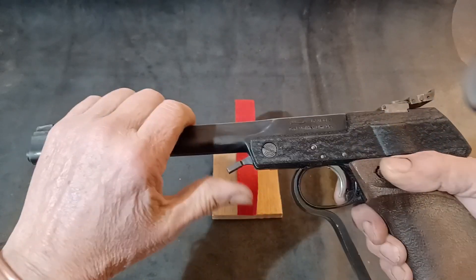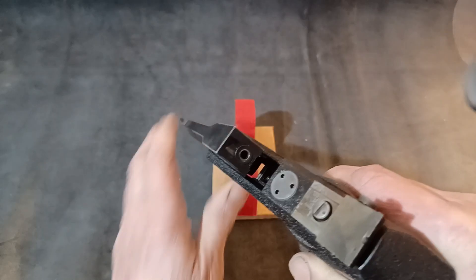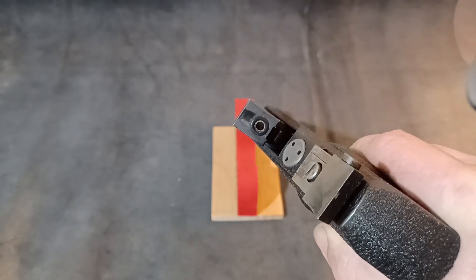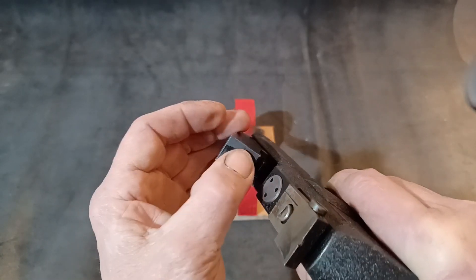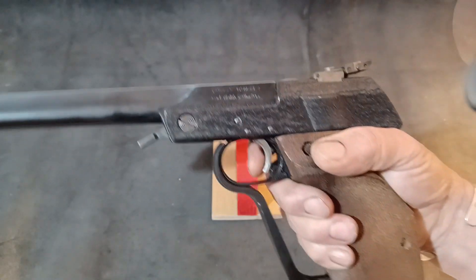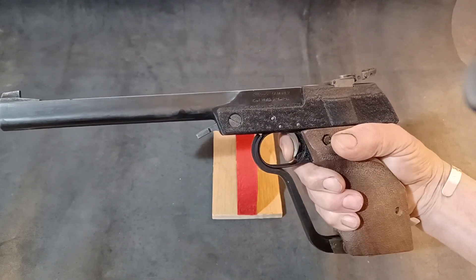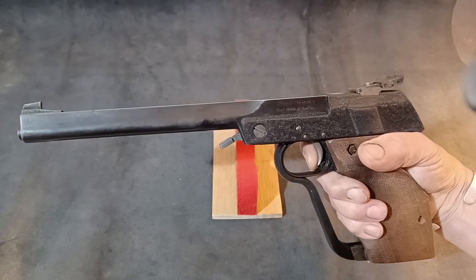To load the pellet, push that lever up, which allows you to break the gun open. There you can see the barrel, which is rifled. Insert a pellet, take up the first stage, and fire.